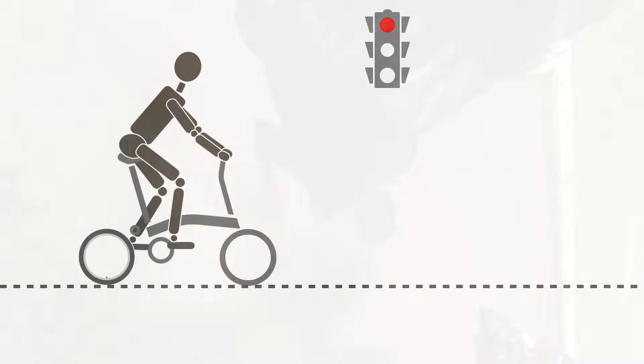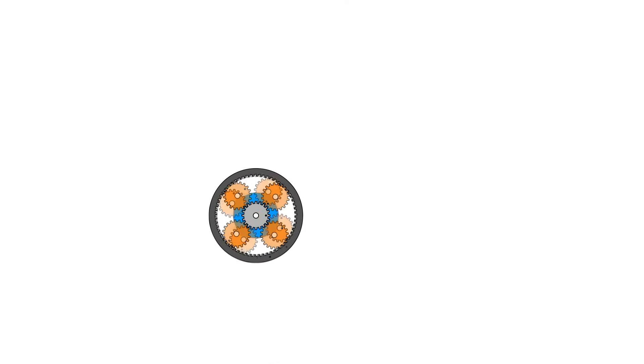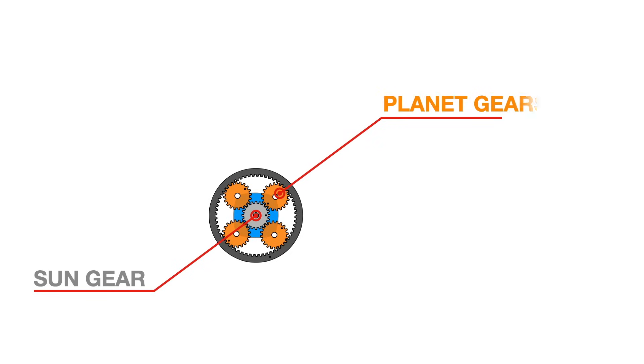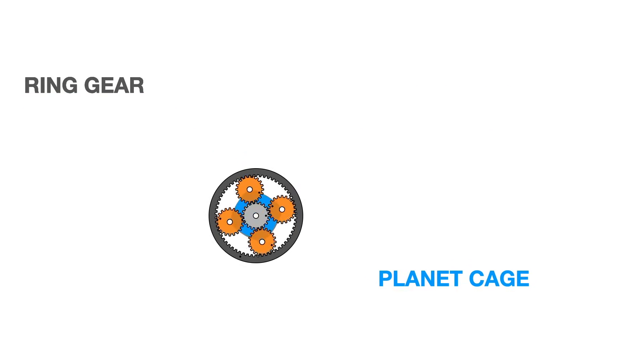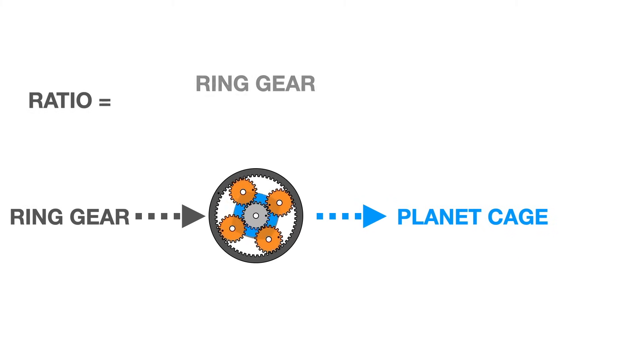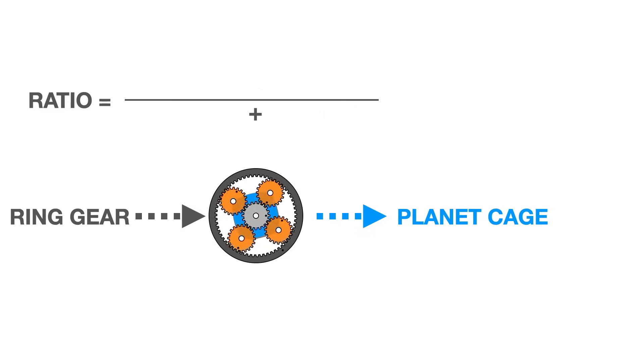If you were to open a three-speed Brompton hub, you would find a single-stage planetary gear system consisting of a sun gear in the middle, surrounded by four identical planet gears attached together by a planet cage. A ring gear with inward-facing teeth meshes with the planet gears. The hub gear ratio is a function of the number of teeth of the ring and sun gears.